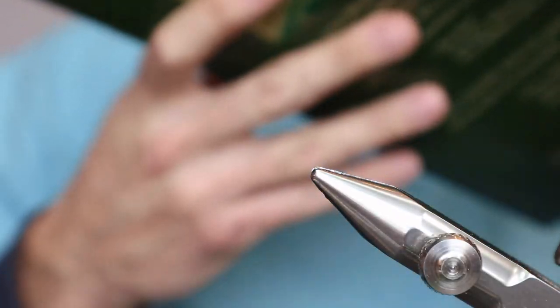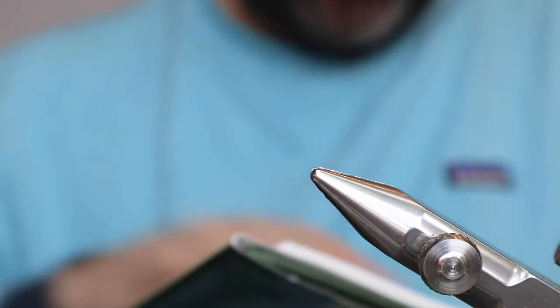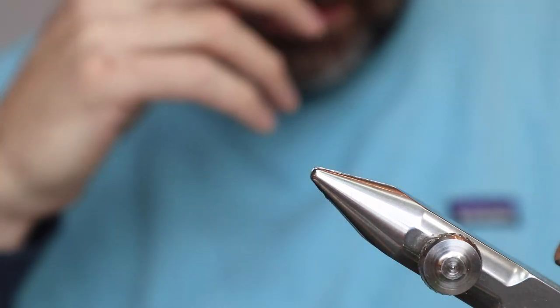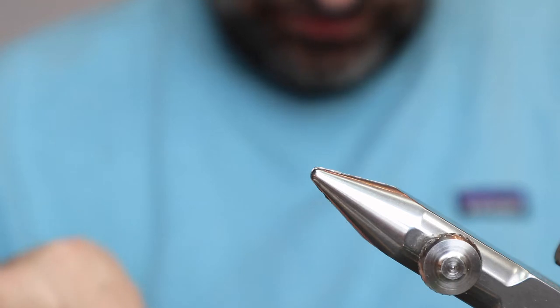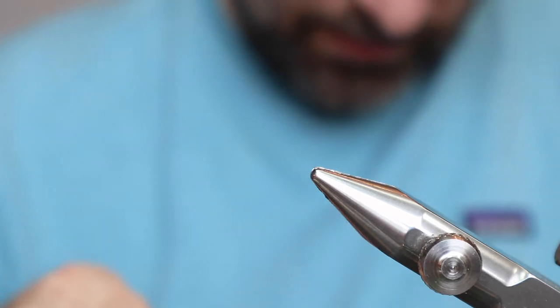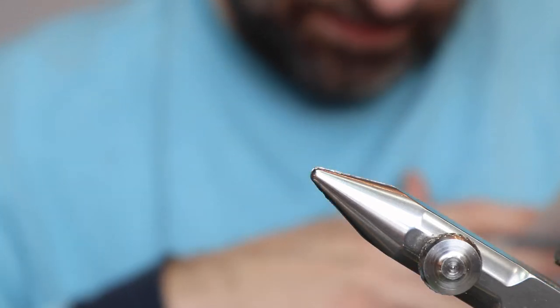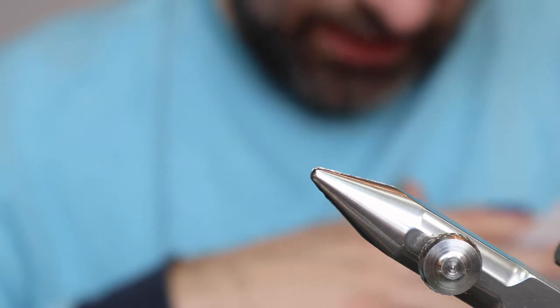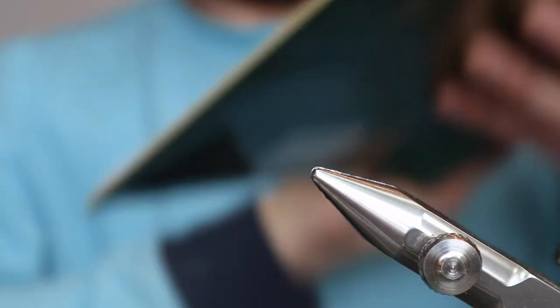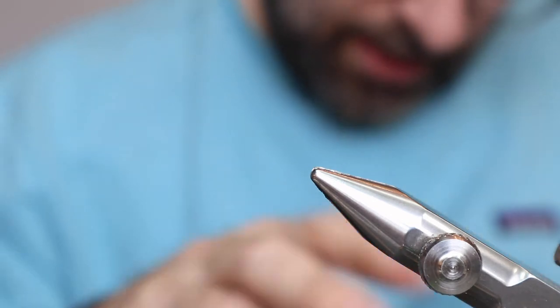Tying Catskill style dry flies. We are on the third section, which in the book here by Mike Valet is chapter 9: the March Brown. This is my favorite fly of all time. It's like the first classic I ever tied, and it's a really awesome fly. In the book, that wing looks a little high to me, but other than that, I like it.